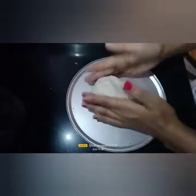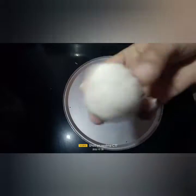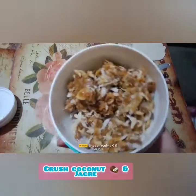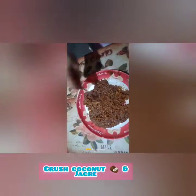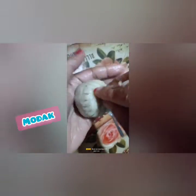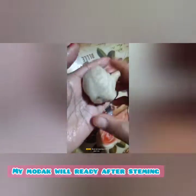Then I'll make the dough for my modak and shape it into small balls. I don't have a ready-made modak mould, so I'll make a simple design with the help of a fork. Then I'll steam the modak for about 10 to 15 minutes, and after steaming my modak will be ready, friends!